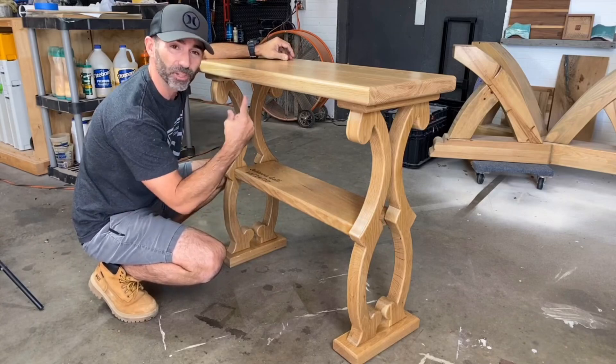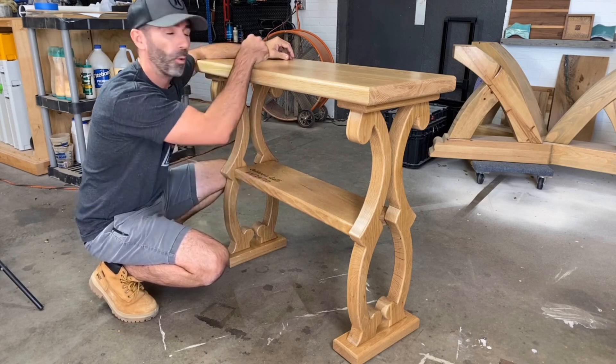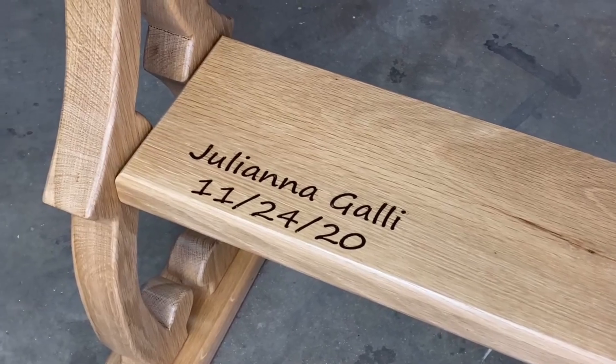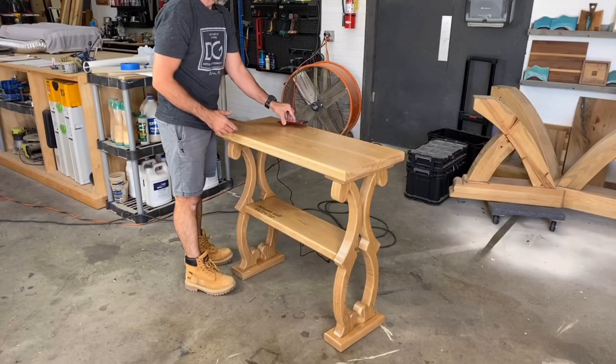Today's video is all about building this really cool table. I did a fun engraving and I built in a wireless charging station. Building this table was a blast — it's for my daughter's birthday and I think she's absolutely gonna love it. I can't wait to surprise her.